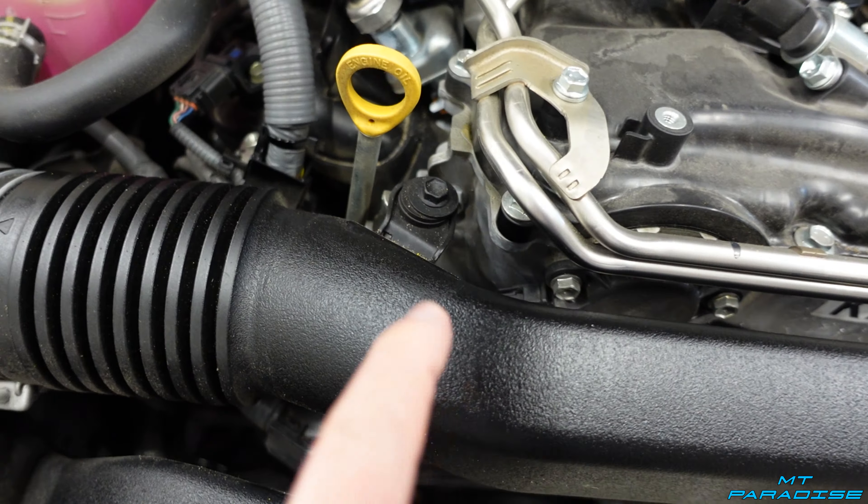Take off the other hose clamp — you can use a Phillips screwdriver or a 10 millimeter. Then remove the screw on the other side. The hose clamp on that side is the same: Phillips or 10 millimeter. Once that's loose, wiggle and slide the duct off from both ends. Just like that, the entire duct is removed — set it aside.